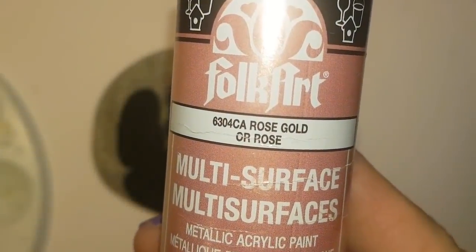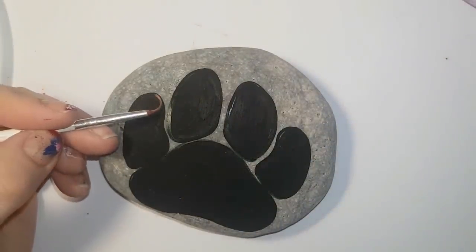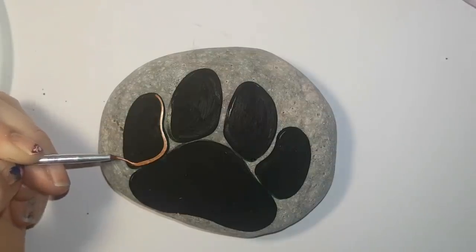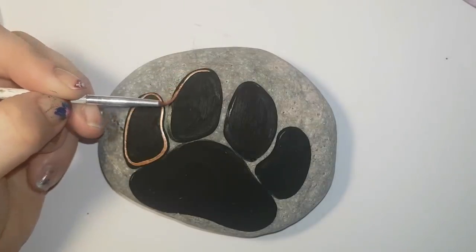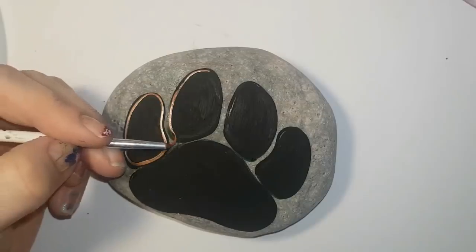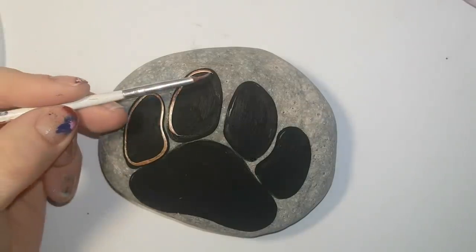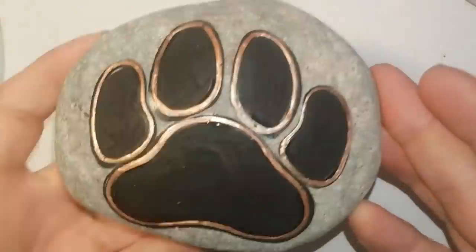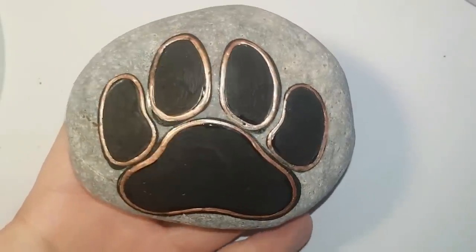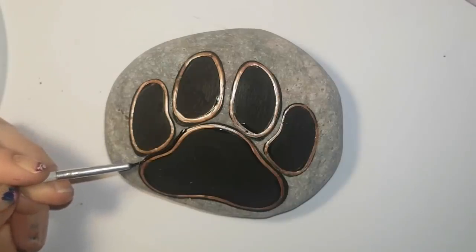I've filled in my shape so that you can see it a bit better, and then I'm going to outline it in rose gold today. If you're having issues, draw it out on paper until you get comfortable and then try it on the rock. You can always fix and reshape it. Once I've outlined it in rose gold I'm actually going to outline that as well in black, so you have room to adjust your paw print — going back and forth with black and gold to shape your toes and the larger pad.